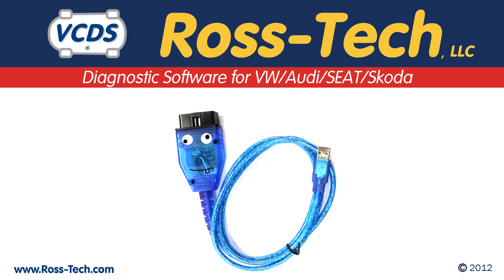VCDS Lite is for third-party interfaces. It replaces VAGCOM 409.1 as well as any older versions of VAGCOM.